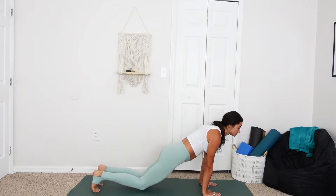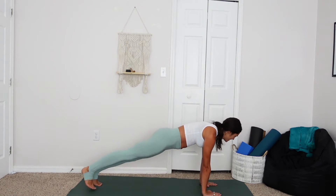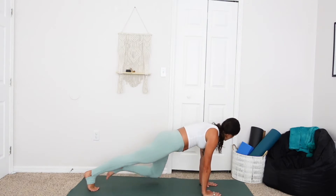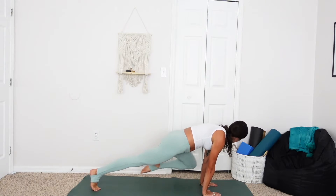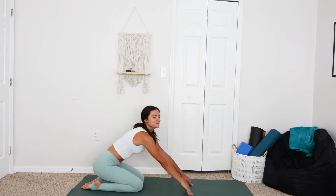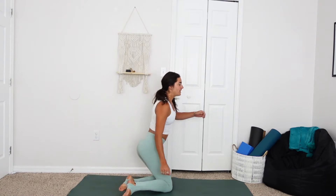Coming back into plank, taking the knee to the same side elbow this time, on the outside. You got this — feel the burn. Sit back once you're evened out. Give yourself a pat on the back, you're over halfway there.